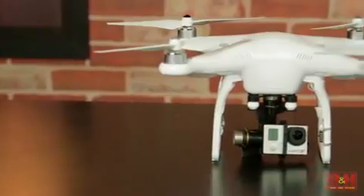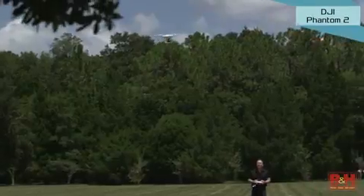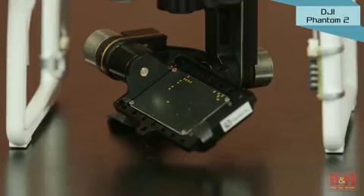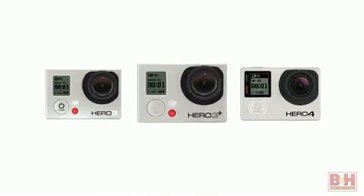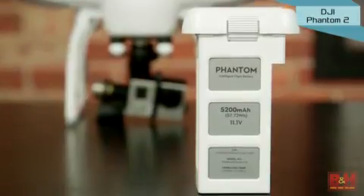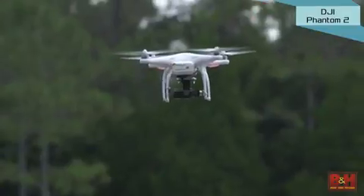The DJI Phantom 2 Quadcopter with a Zenmuse H3 3D 3-axis gimbal increases your range to more than 3,200 feet from home and gives you an aerial platform for using your GoPro 3, 3+, or Hero 4 camera. Its rechargeable battery lets you fly for up to 22 minutes, and LEDs on the underside of the arm show you battery levels as the Phantom flies.